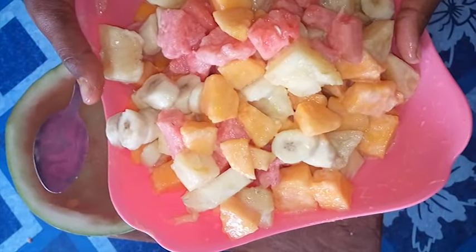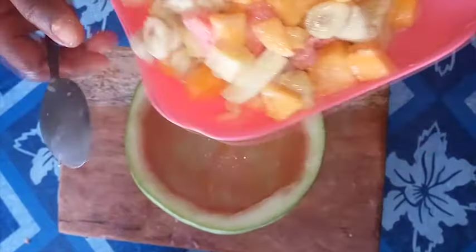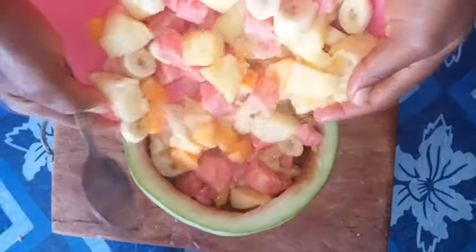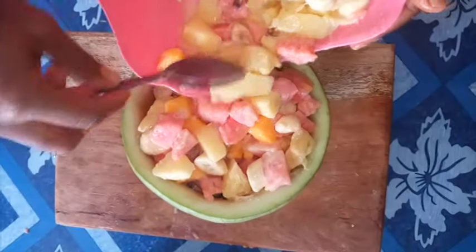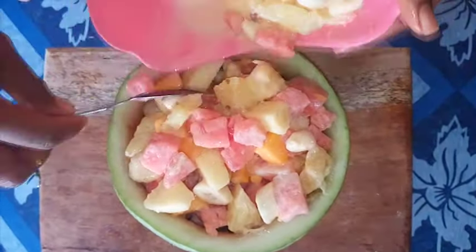When you are done dressing, put it in the fridge for about two to four hours, then serve. For me, I'm going to serve it inside my watermelon pod. Whichever way you choose is fine — your fruit salad is ready and you can enjoy it while it's chilled.